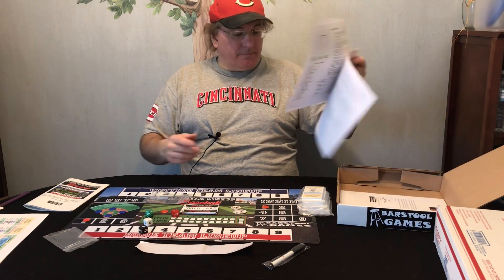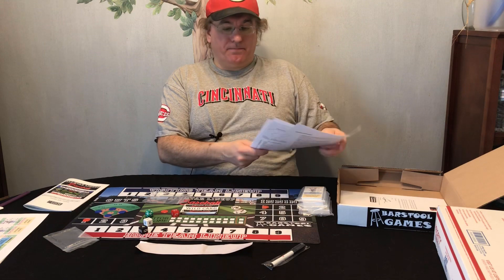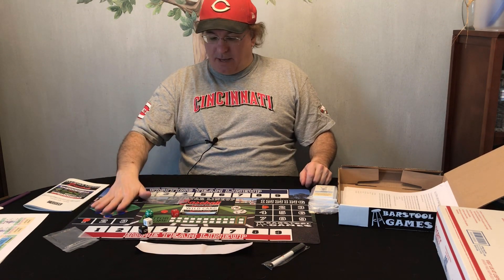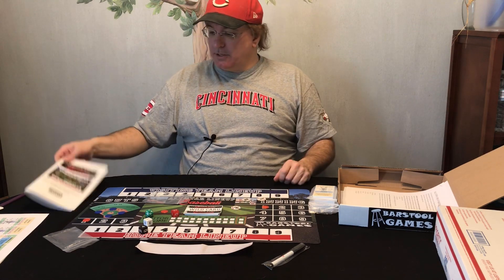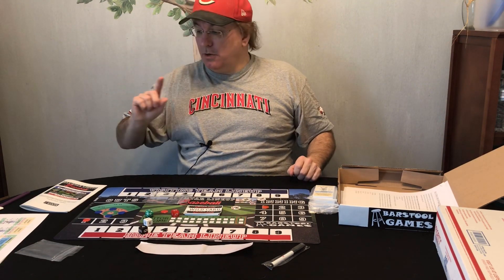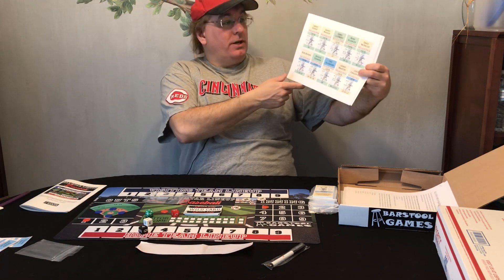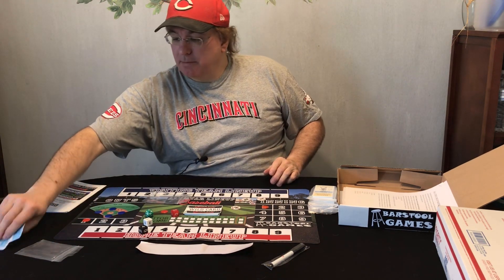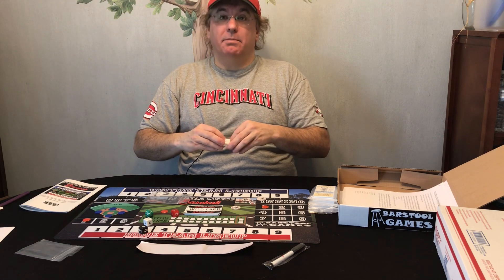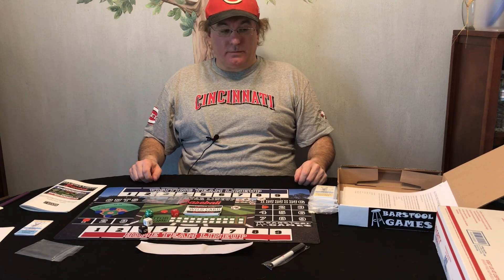So that's the unboxing of the All-Star Lineup Baseball game. To summarize: you get the thank you letter, updated instructions, score sheets, four team cards, dice, pegs, markers, wild cards, instructions, and the little pen and plastic strip. Also, you can order PDFs — I ordered some and printed the 1978 season teams: the Pirates, the Phillies, the Red Sox, and the Royals. You do have to cut them yourself, and I used 80-pound stock. It's not as nice as the printed cards, but it gets you up and running quickly.